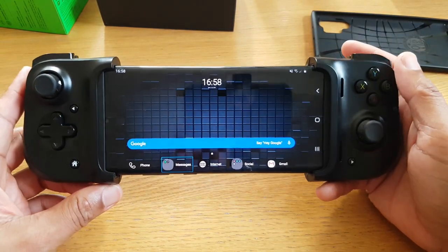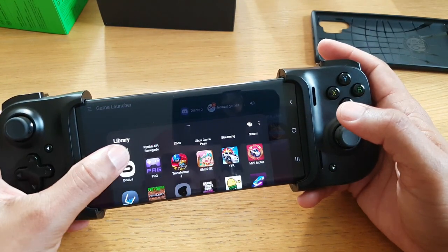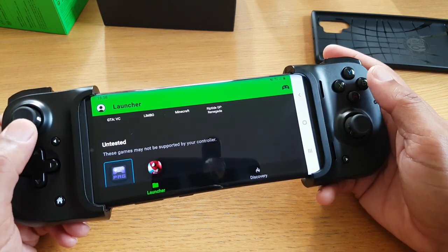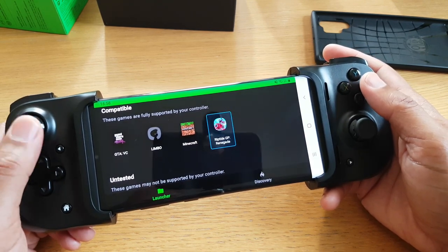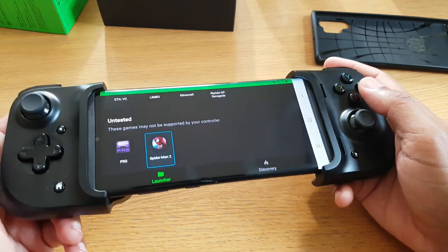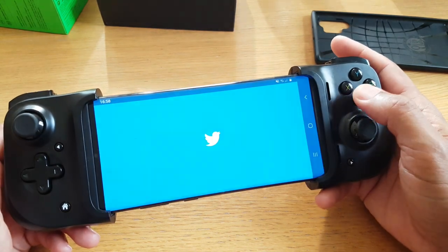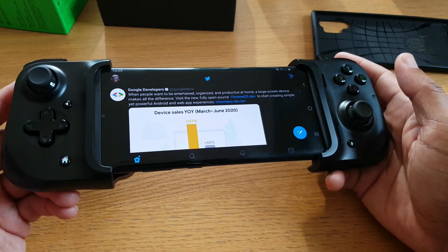That's a little taste of xCloud console streaming and emulation. There's also the Kishi application you can download, which doesn't do a whole lot other than tell you what's compatible — it's identified GTA Vice City, Limbo, Minecraft, and Riptide Renegade. There are some games it wouldn't necessarily recognise, like PRG or the Amazing Spider-Man game that has controller support. It also helps you navigate around the phone — you can scroll around, go to your apps, go to Twitter. It's quite nice to look at things in landscape mode, though I don't know how often I'd use it for anything other than games.